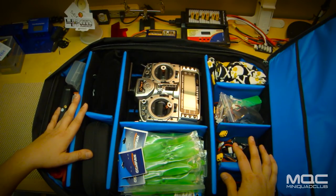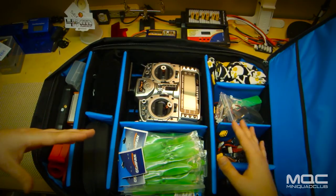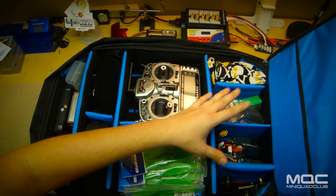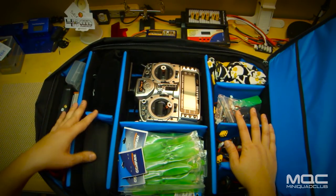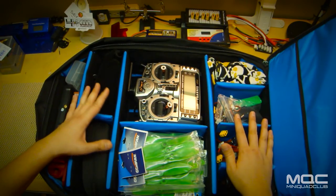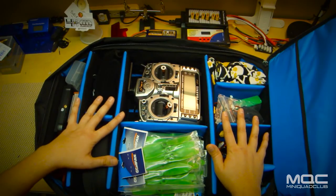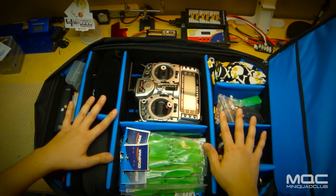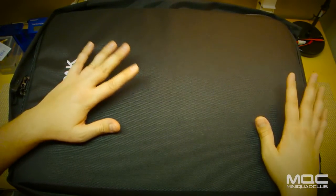For the person that travels a lot, this can be taken on an airplane as a carry-on, which is pretty important since all the LiPos have to be carry-on - you can't check LiPos in your luggage. So if you're traveling a lot with your quads, especially for racing, this is great because you can literally have everything of high value on your person the entire trip. You don't have to worry about losing anything in your luggage or anything getting crushed. You can take this on the plane, throw it in the overhead or under the seat, and you'll have it.